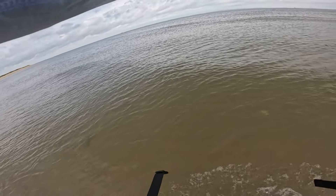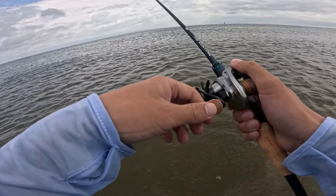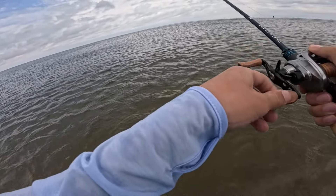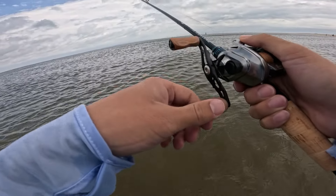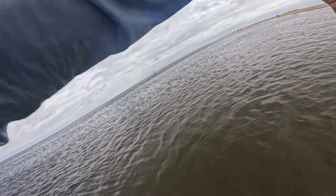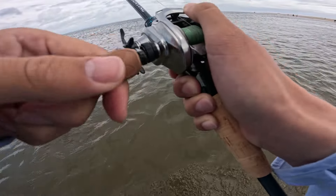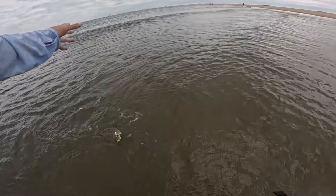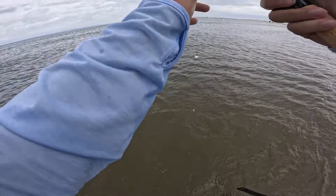Let's sling some lures on the surf and see how it fishes — I'll let you know how I feel at the end of the video. That is far, my friends. Waves are getting bigger. One of the best ways to fish: sit at the jerk sheds. There we go — popped off on a jig head.